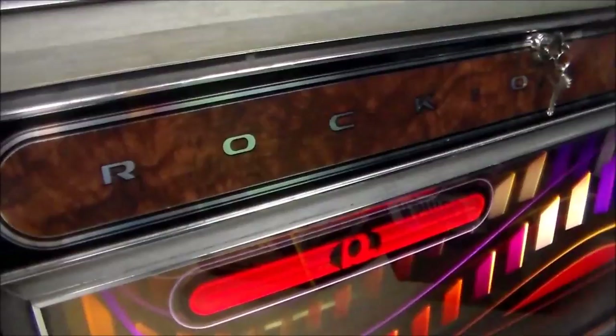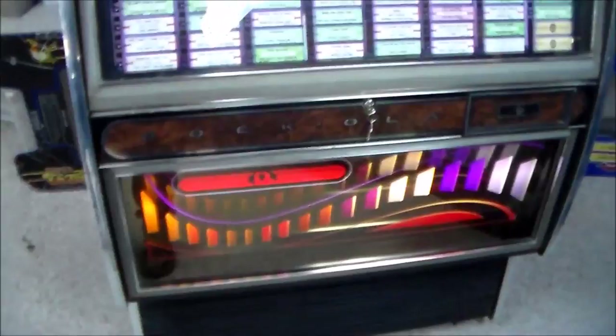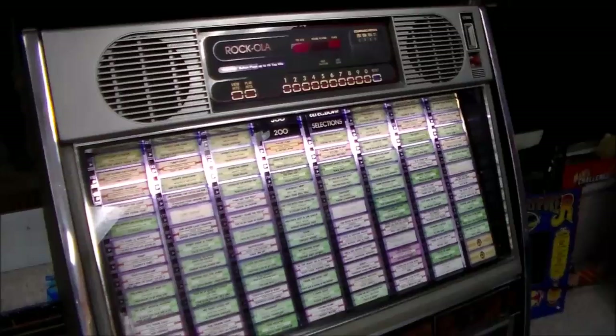It has this fake burled wood look on it — Rockola, very cool. It has this cool infinity mirror thing like they did a lot on the front door. We had a Rockola 496 — I believe it was a 494 or 496 — that we did a few weeks ago. It sold really quickly, but we've got a video of it up on our YouTube channel. Very similar machine; has the same basic look but just different artwork and a different color.